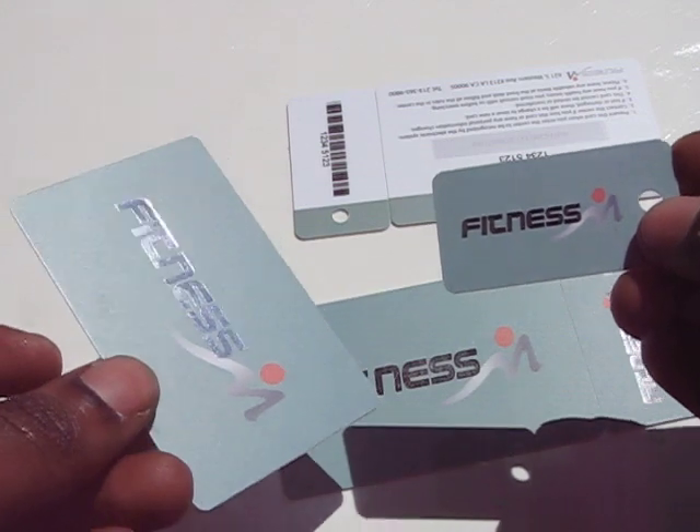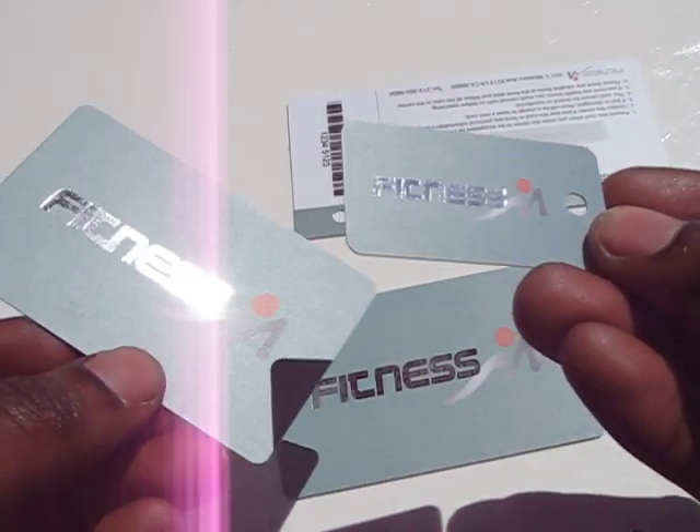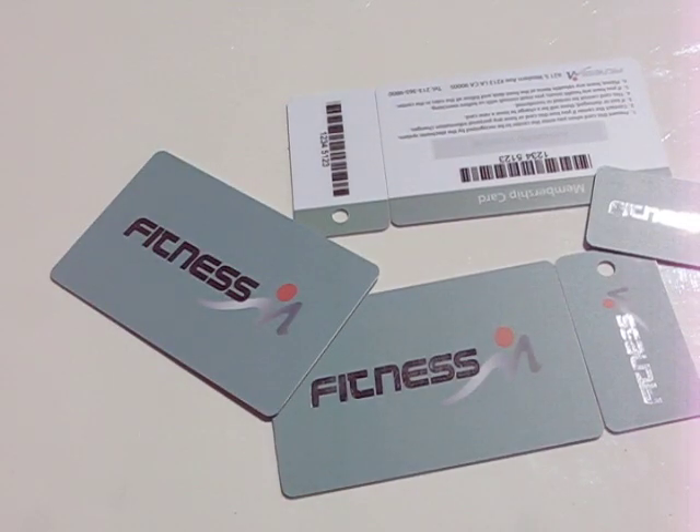If you're interested in membership cards or key tags, visit www.cardprinting.us. Thank you.